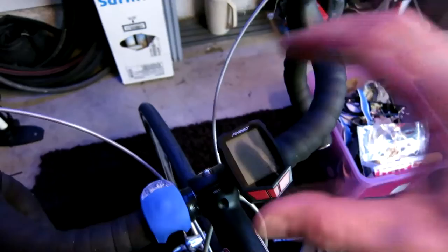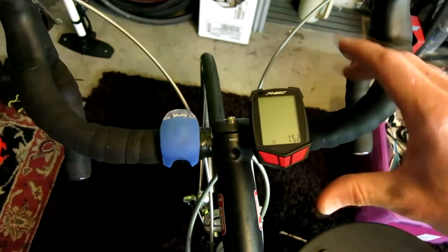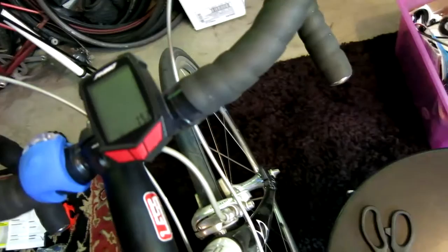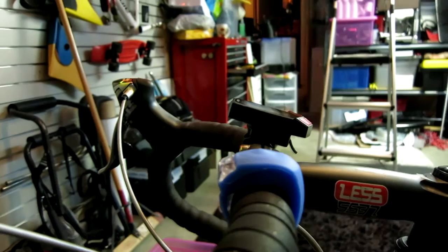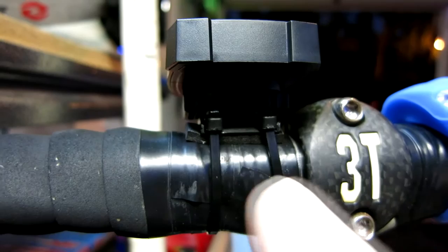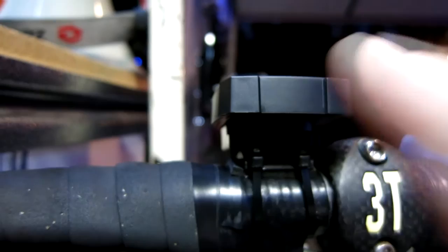Then take the last two zip ties and go around the bottom of the mount. There is my slight incline facing me. All I do is push this little button and the computer slips off if I need to change the battery — very simple. As we can see, there's the double-sided foam tape smashed down and zip ties right there. Stealthily, the squares of the zip ties are pointing up. I removed the computer, clipped off the ends, and slipped the computer back on. We're looking absolutely fantastic.